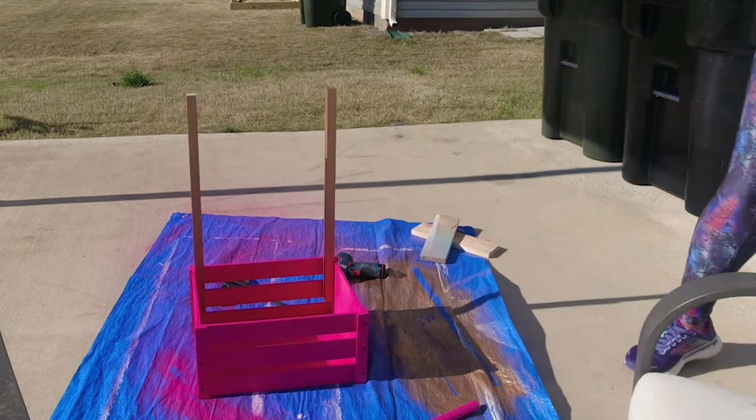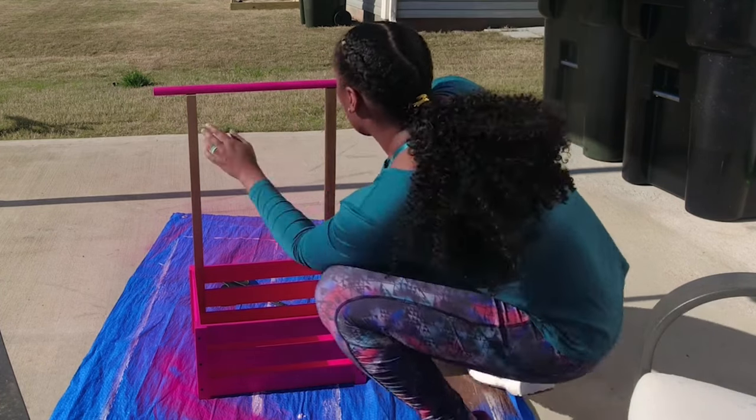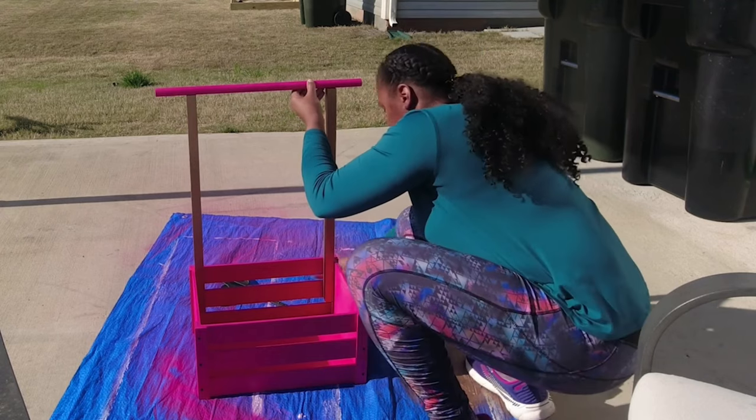Here I'm just getting the debris out. This is when I was really starting to get excited — like, it's coming together.